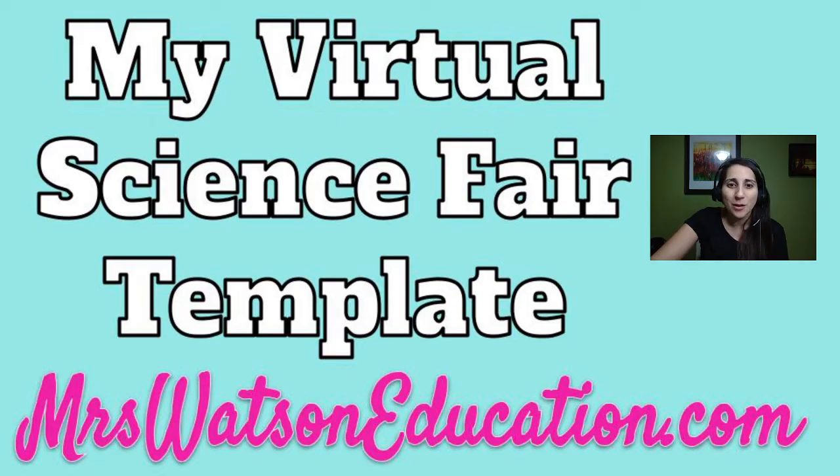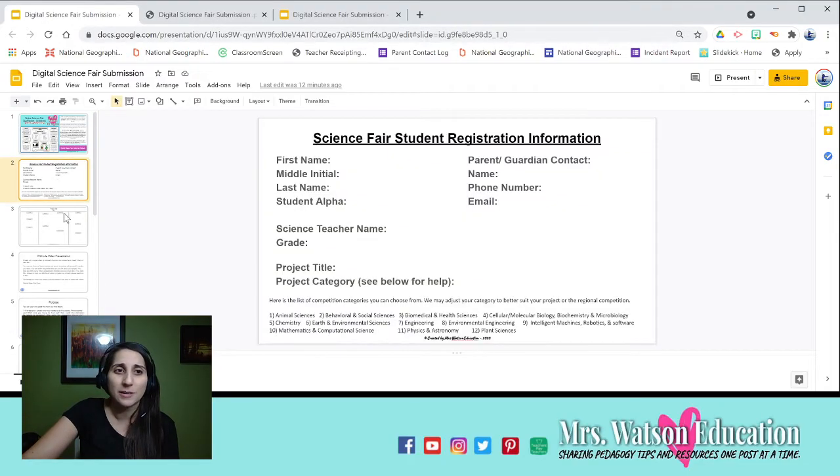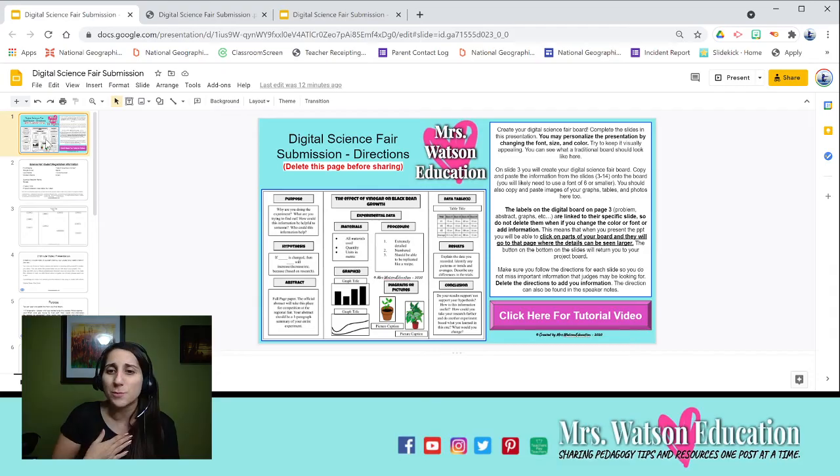Let me go ahead and share with you what I've done. I'm sharing the Google Slides presentation — you could convert it to PowerPoint as well — but basically it's a presentation where each slide has different things. The first slide is the directions that you would delete before you share it as a student.